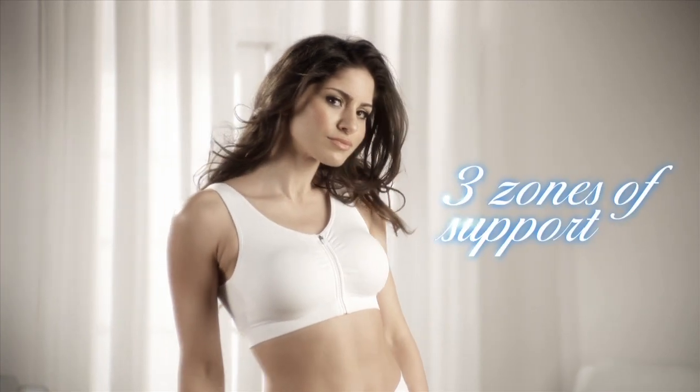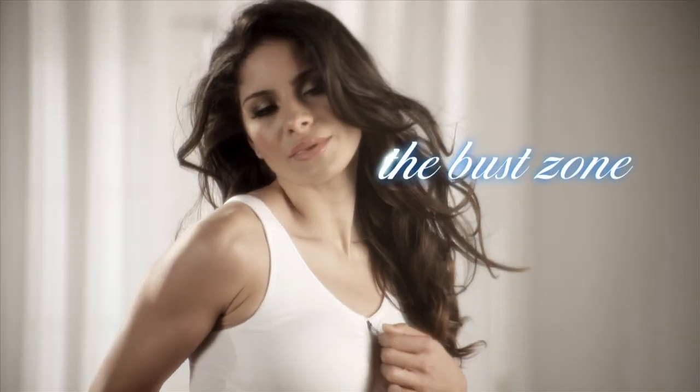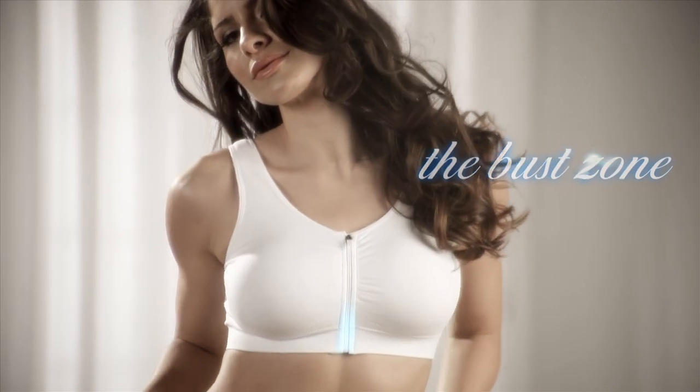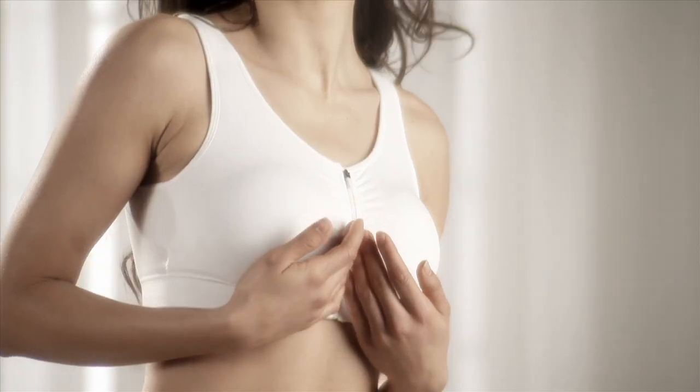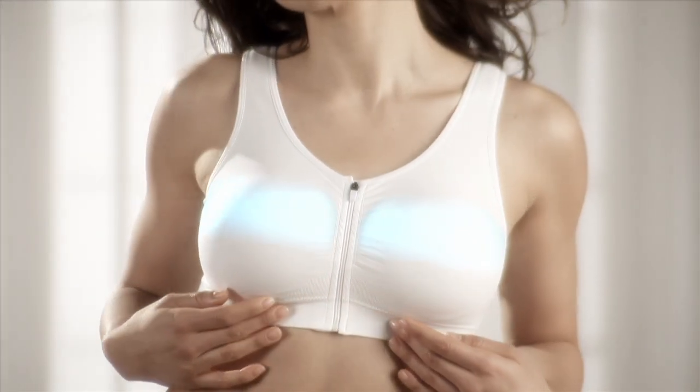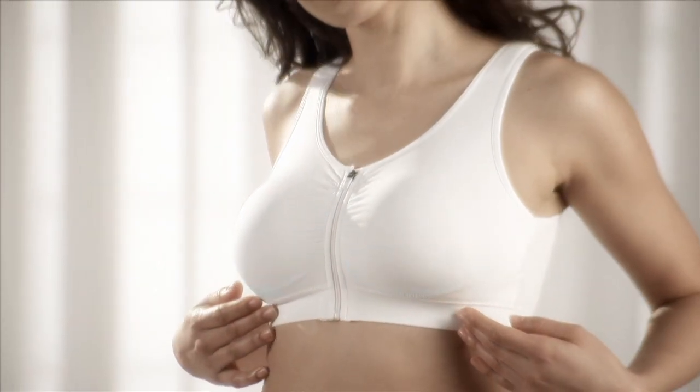The Genie Zip Bra offers three zones of comfortable shaping. The bust zone: the zipper front closure offers the ultimate convenience for easy on and easy off. Wireless soft contour cups custom conform to your shape to help smooth and separate the bust.